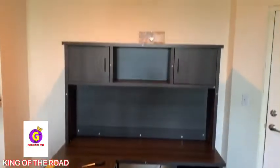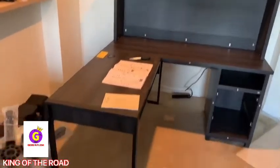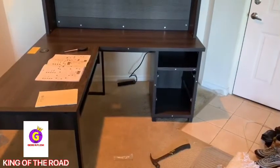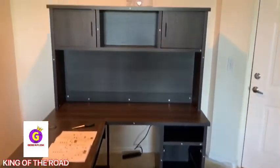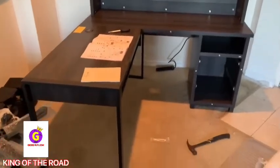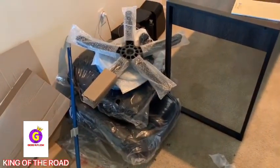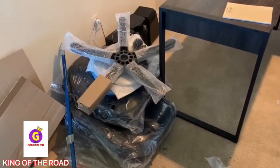We just breezed through step nine, ten, eleven, twelve, thirteen. Now we're on step fourteen through sixteen and we should be done. Then we've got the chair to do — oh man. This is a couple hours well into this thing.